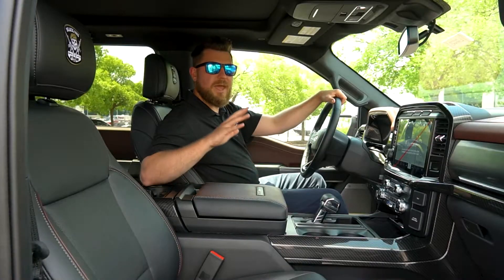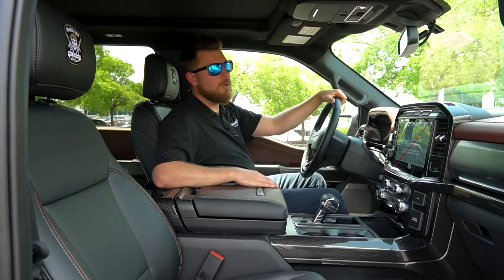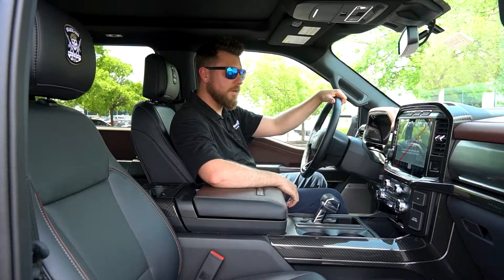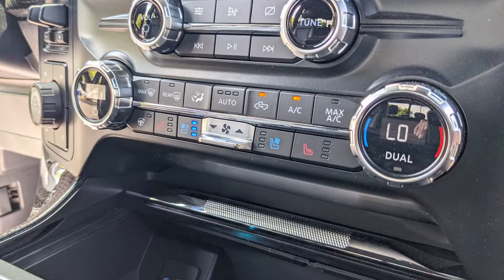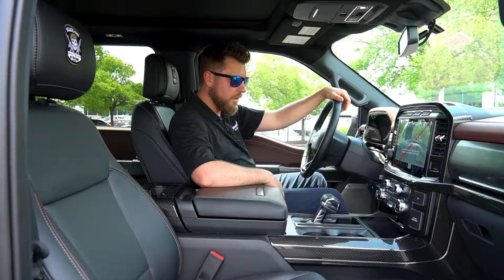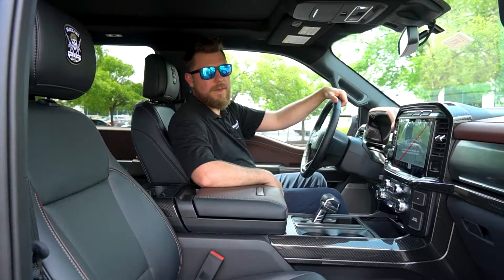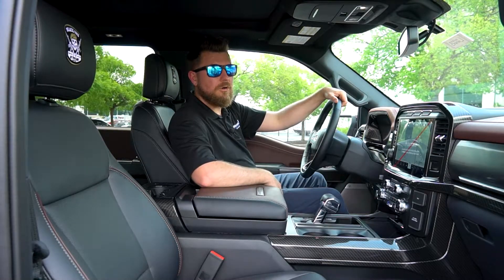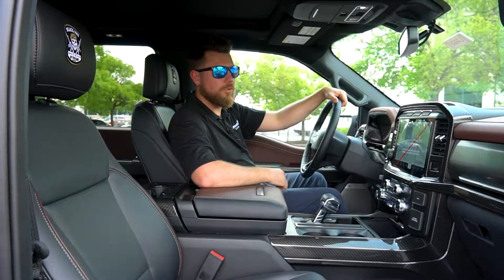Now this being a loaded Lariat F-150, you're going to get all the creature comforts from your massive Sync 4 system here, heated and cooled seats, your soft touch two-tone leather all around the cabin, and who can forget about the safety features in this truck that Tuscany makes sure stays intact even though you're lifted.